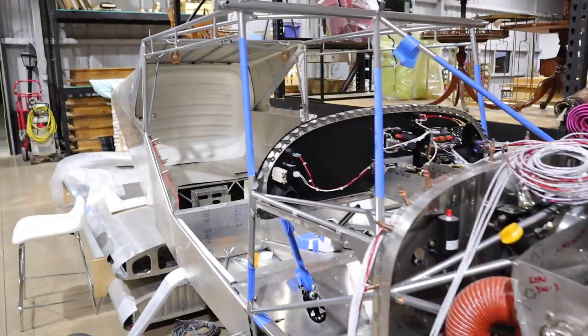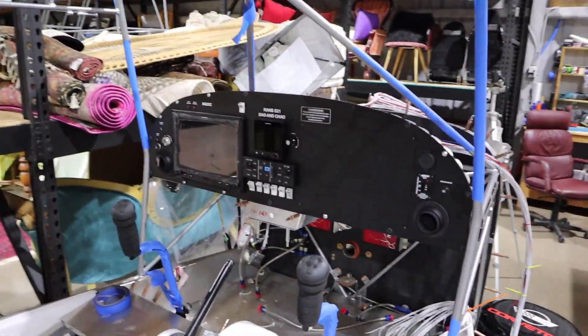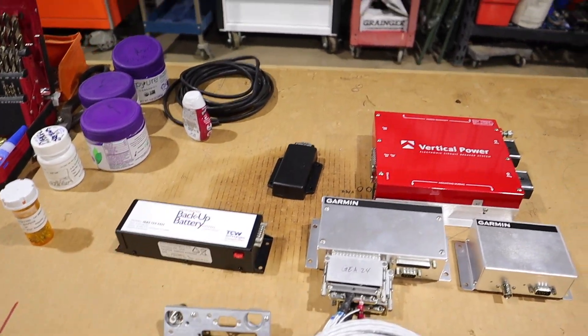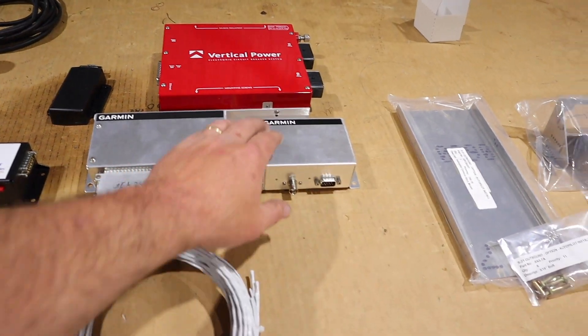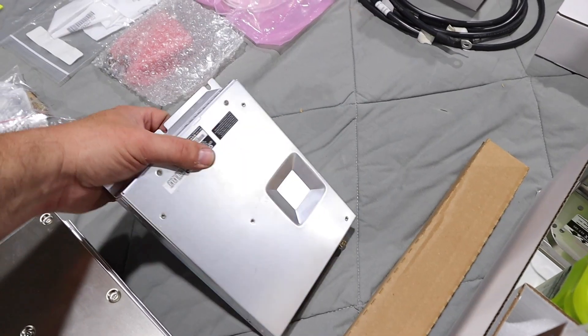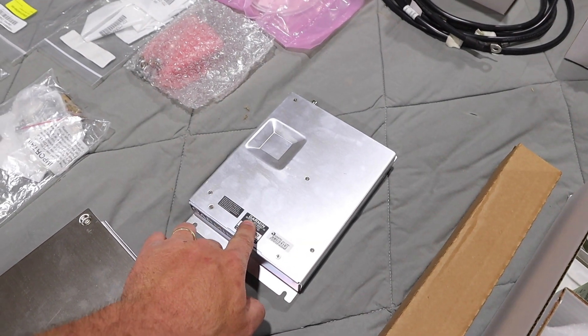Okay guys, we started on the avionics. The panel came in and we went ahead and mounted it. Here are some of the pieces. We have our backup battery, our vertical power unit, some various boxes of GA24, and this is the GPS20. We have our radio here — a remote radio that will be controlled through the GDU460. That's a GDR20.